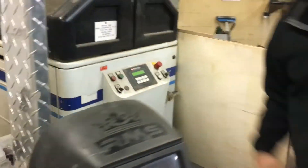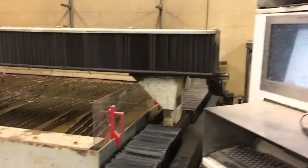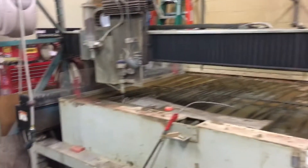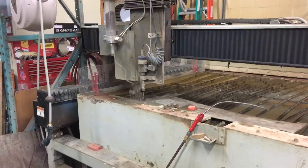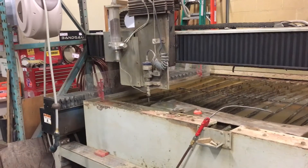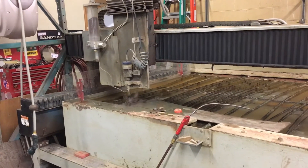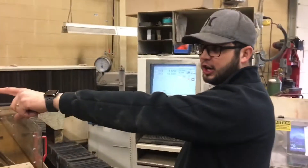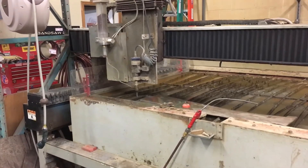We're going to turn our waterjet on in low pressure mode and make sure it's drawing abrasive. We experienced this during startup, so this is part of the startup procedure. You can see we have flow coming out there. Now I've flipped it into high pressure mode. You can see the instant draw on that tube — when I turn it off, that's because there's a Venturi that draws the sand out of the tube. That seems to be good, so we're going to continue on with our cut.